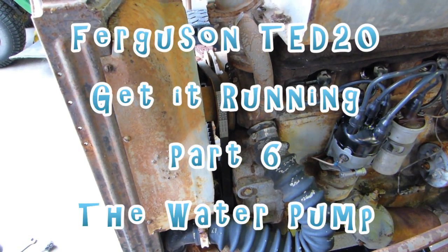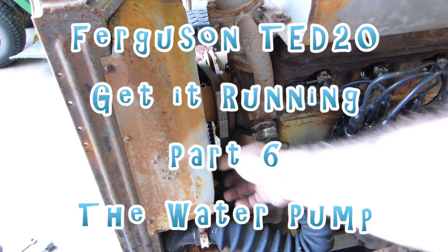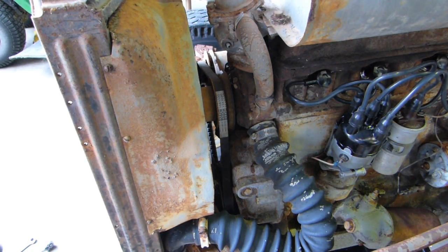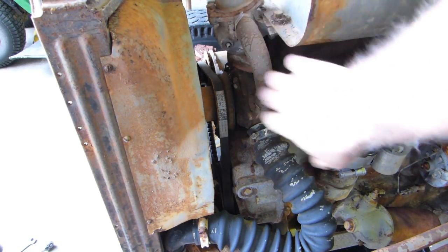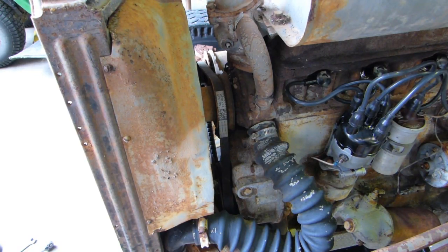We're back on a little TED20 today and we got it running yesterday. The water pump's leaking, dribbling out this hole here. What we'll do today is run through fitting a Sparex water pump — I like to buy the Sparex ones, they have the hub already on them and they're just a better pump. We might replace a couple of radiator hoses and replace this bendy hose thing, and we'll just have the camera there and follow along.